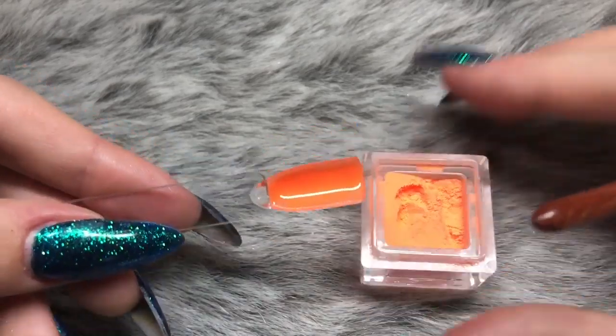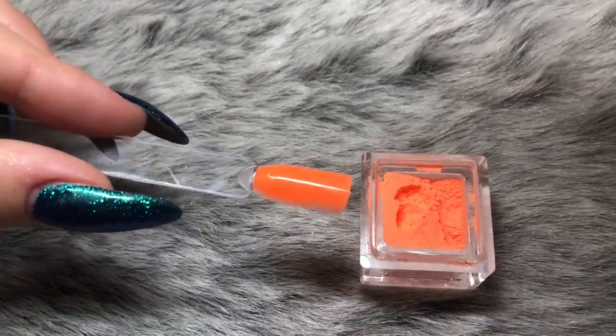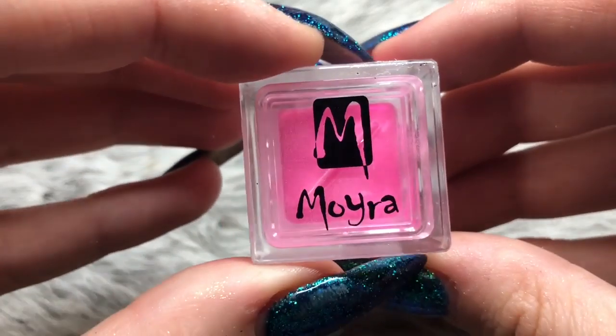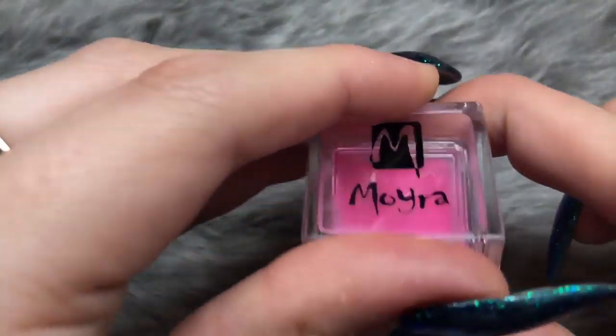So there you have the first color, neon orange, and you can see how beautiful it looks. The next color is number 26, which is neon pink.